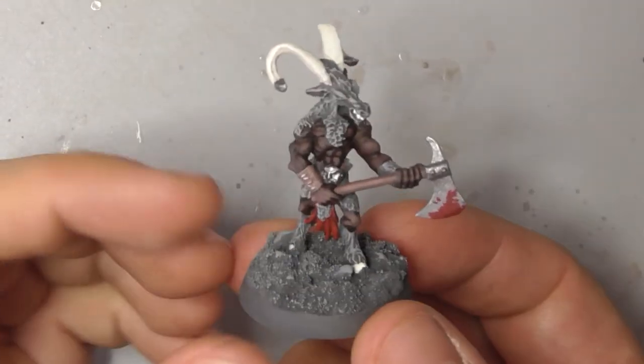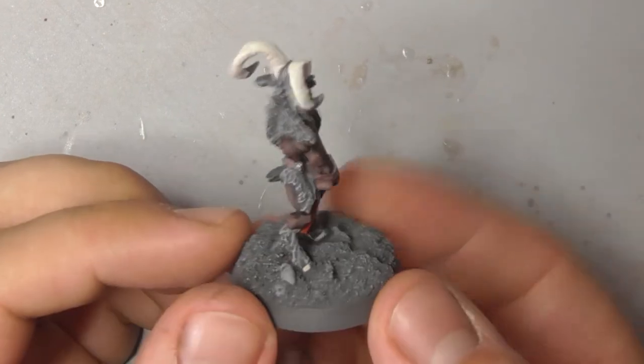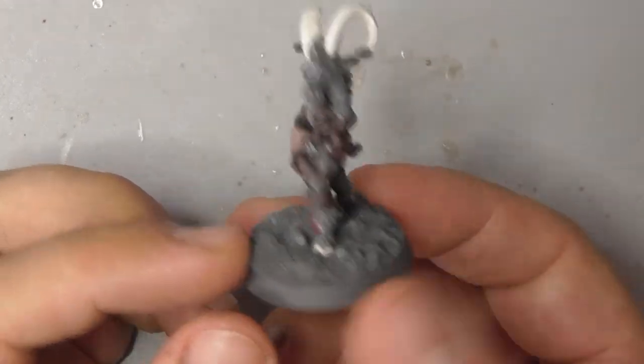And with that, the model is done. Don't forget to like and subscribe, check out our other videos, and we will see you soon.